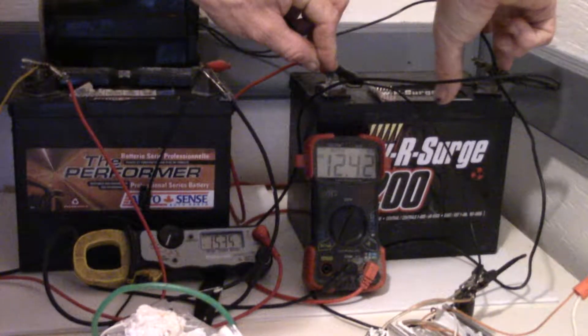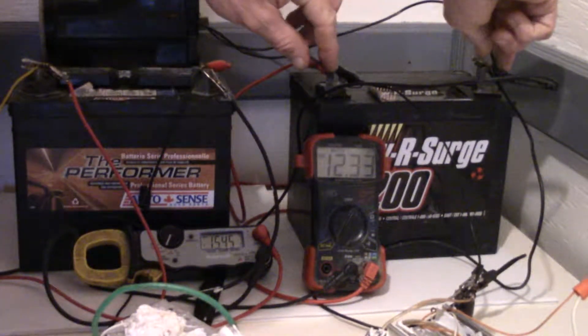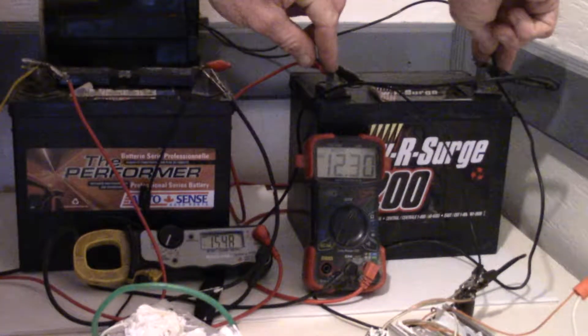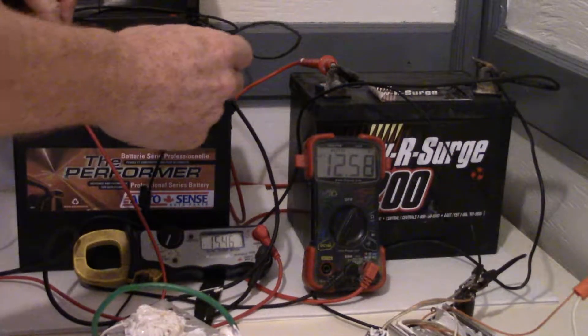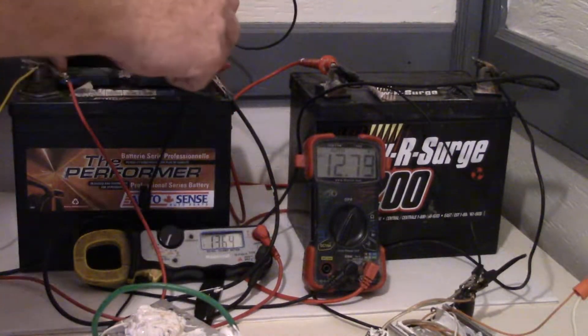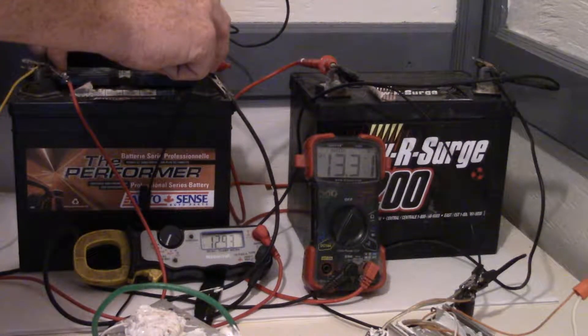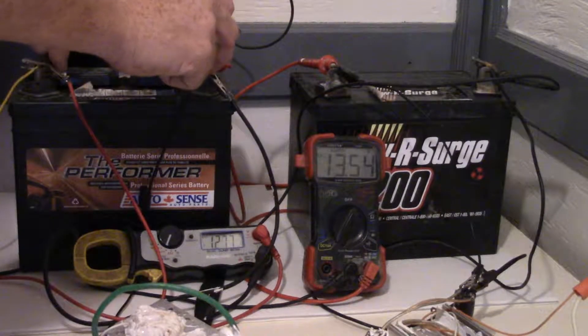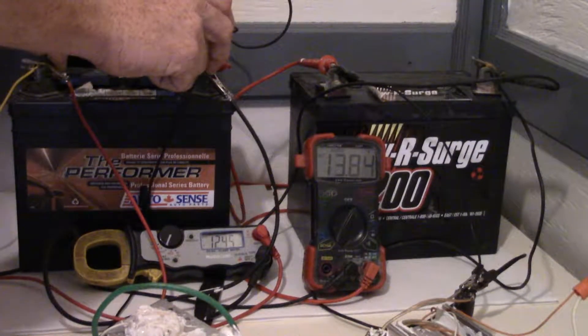See that this battery pulls the voltage down and brings the voltage up in the other battery. But with good batteries the resistance is a lot better, so you won't see this effect as badly.